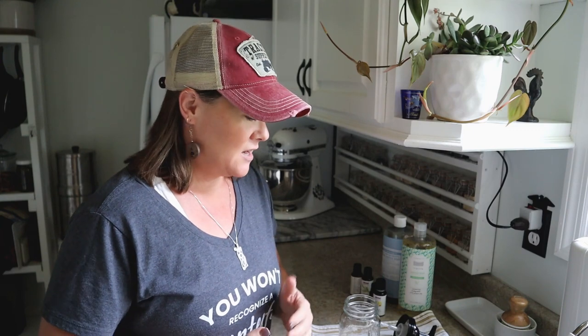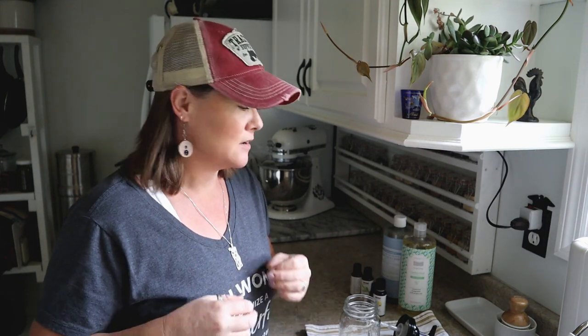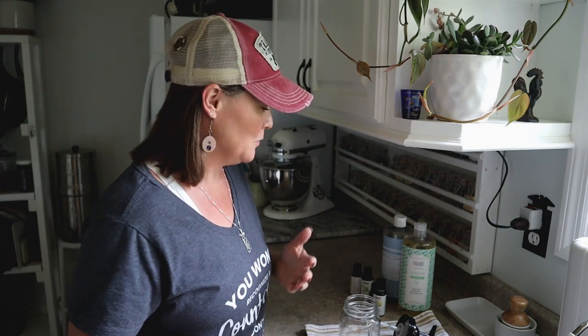Hey guys, Constance here from cosmopolitancornbread.com. About a week or two ago I put a post on my website, and I thought I would go ahead and do a video about this as well because this is just a super simple tutorial that a lot of people have been looking for. I'm going to share it here directly on YouTube — and that is how I make my own foaming hand soap.